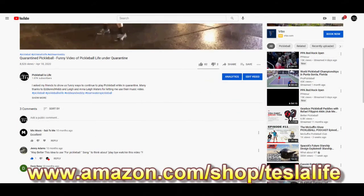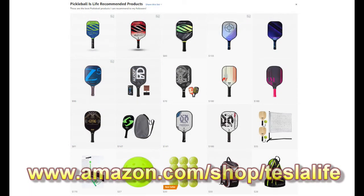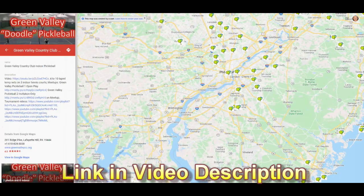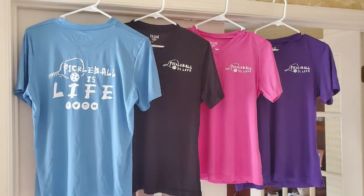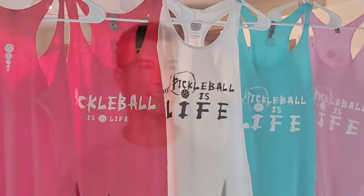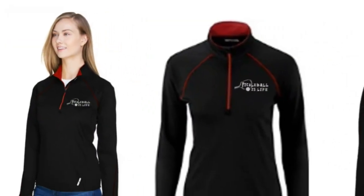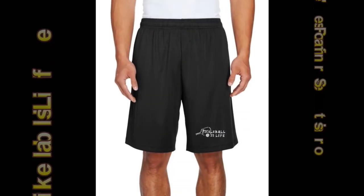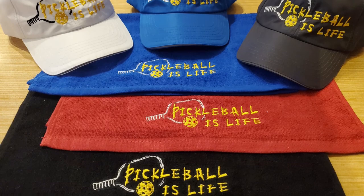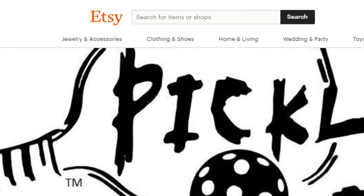Another way you can support my channel is to use the Amazon product links in the description of the video — there's no added cost to you — or go to my Amazon storefront and select a product. Also check out my pickleball venues Google map; there's a link in the description. We have Pickleball is Life t-shirts available in V-neck and crew cut, dry fit and cotton, sleeveless and women's racerbacks, new A4 blocked shirts, North End quarter-zip performance long sleeve tops, men's performance shorts, hats, and sport towels. Purchase them on the court, online at Etsy, or Venmo me and I'll mail them right out.